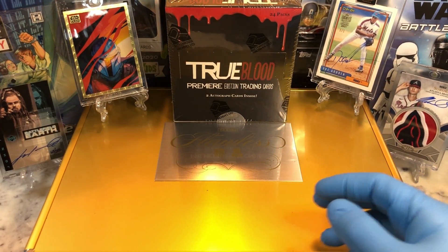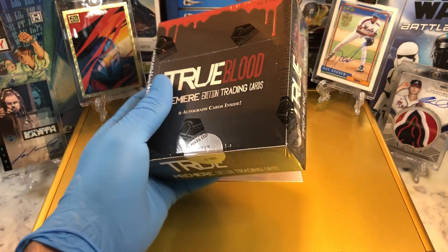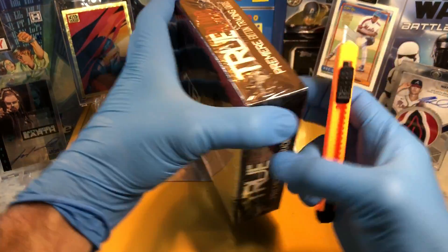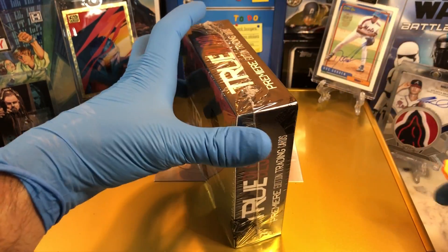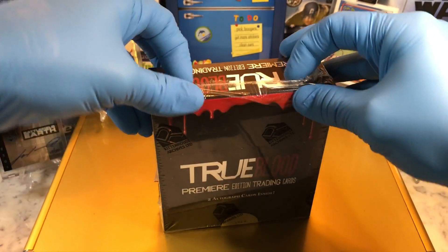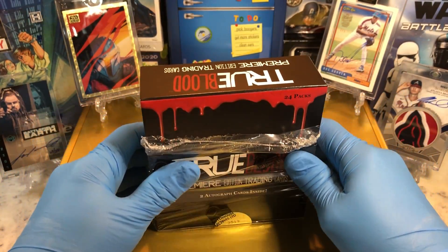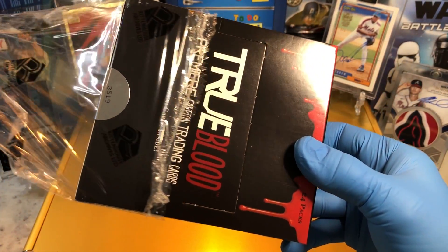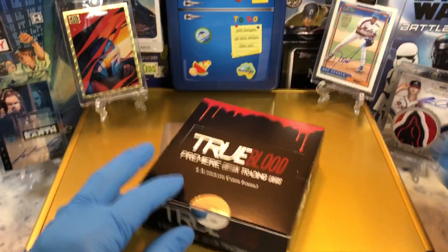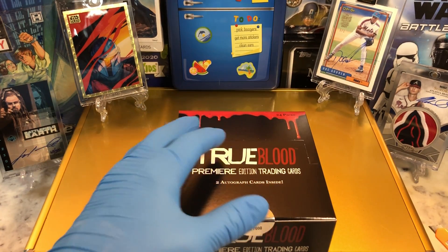All you've got to do is leave a comment below and you'll be entered into those drawings. Alright, let's see what we get. We did True Blood before and did a box — that's how we got that autograph, so we threw one of those in there. Love the True Blood series. If you haven't seen it, highly recommend it — it's a lot of fun. It grabbed me on the very first episode, that's for sure.